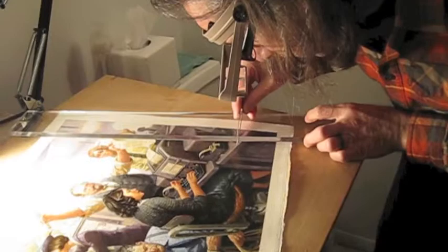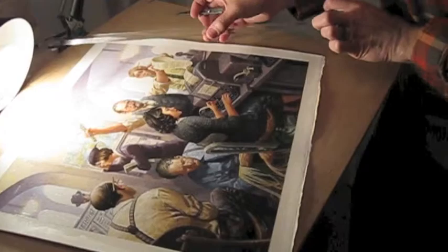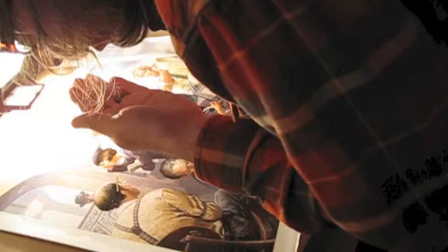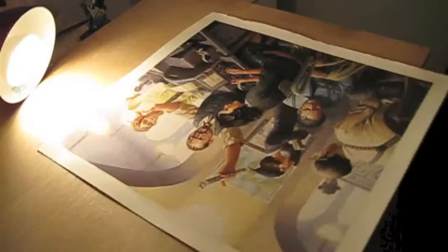Still here ranging far and wide looking for bits of dust. I focus mostly on areas like people's faces — you don't want a piece of dust growing from someone's head. Also look at the light areas for small dark dust particles, since you'll see them most obviously there. It looks pretty good. I'm going to flip the painting around just to make sure I'm not missing something.